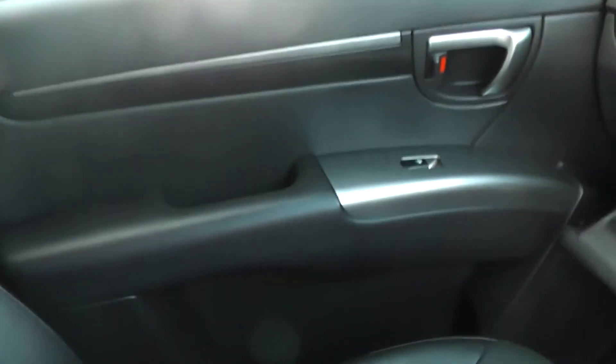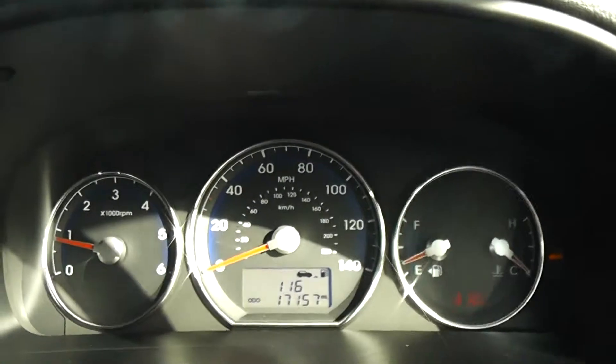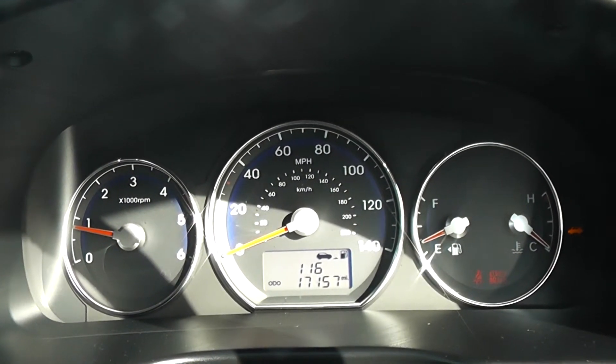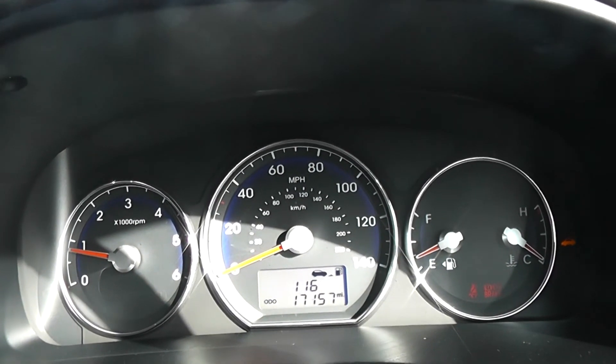There is storage space available on the passenger side door, in the glove box, and on the driver side door — literally storage space everywhere in this model. This Hyundai Santa Fe Premium has 17,157 miles on the clock, and we have some great finance packages available. If you were to reserve online, you would receive an additional discount.